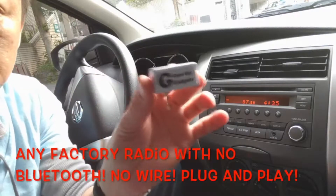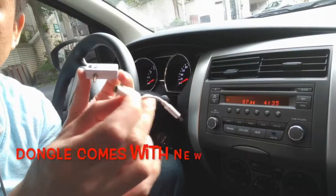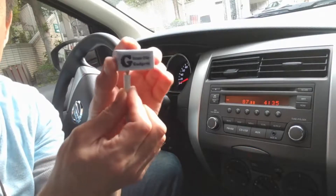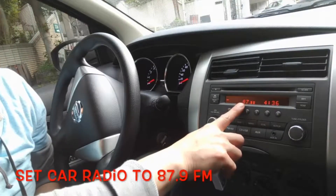You simply get my gadget and connect it to your dongle that came with your iPhone 7, 8, or 10. Connect it to the dongle like this and set your car radio to 87.9.